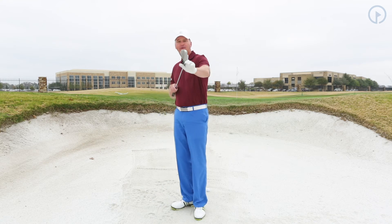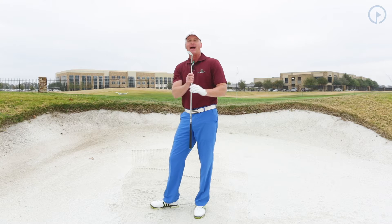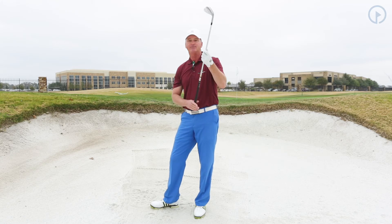Let's talk about the design of the club. We have the leading edge of the club here with my lob wedge — that's the front. The back of the club here is the bounce. My lob wedge has 10 degrees of bounce.